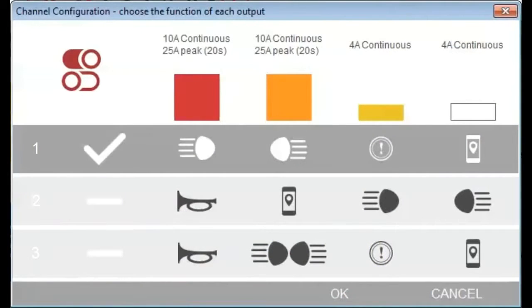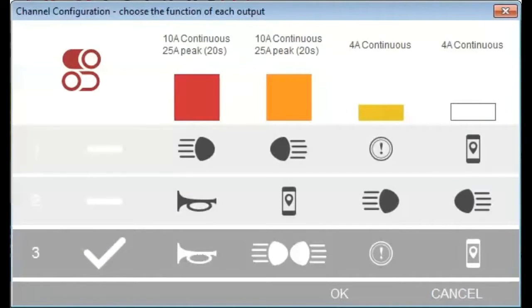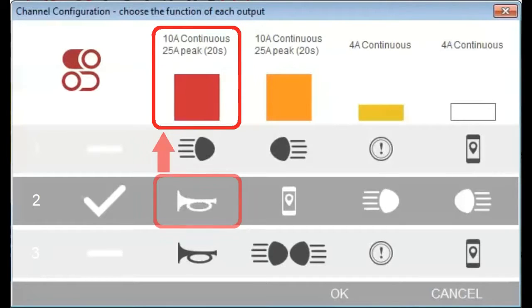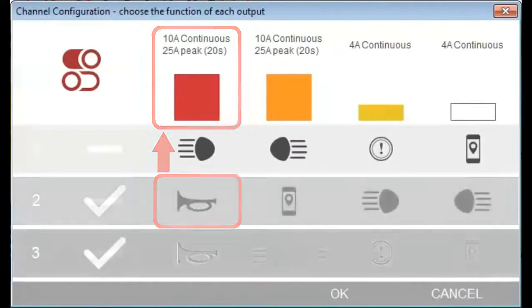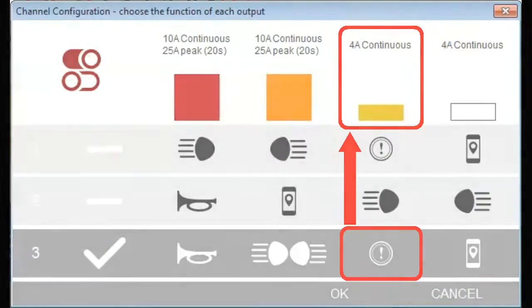You have three options for installation and configuration of your accessories. For each option, the accessories connected to each channel are activated by the relevant control. For example, if you select the second channel mapping option, the red high power channel can only be activated by pressing the horn button. And if you select the third channel mapping option, the yellow low power channel can only be activated by using the brake levers.